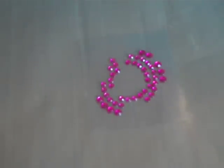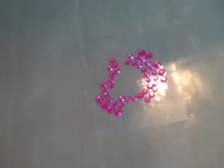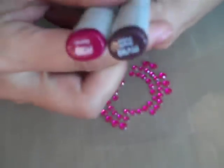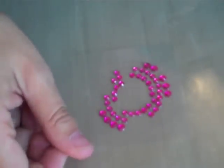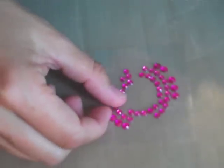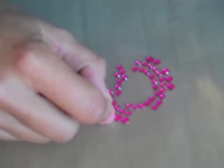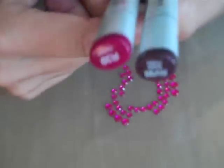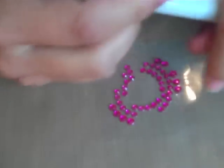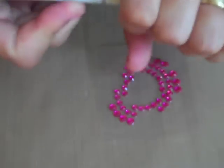Hey everybody, it's Layne Amen with layoutaday.com and today I am talking about coloring your rhinestones or bling using your Copic markers. I am working on a layout and I need a couple of gems that are more of a burgundy shade rather than the pink that I have here, so I am going to use my Copic markers, which are alcohol-based permanent markers, to alter the color of these rhinestones. I just want to show you how easy it is to do this.